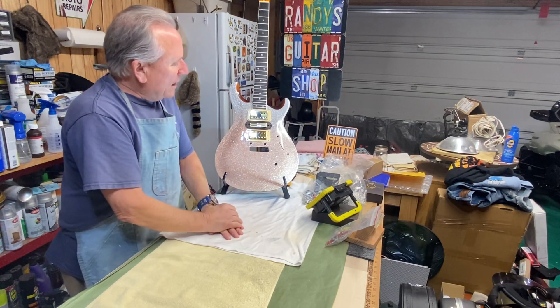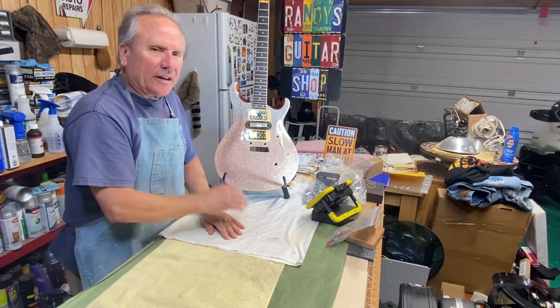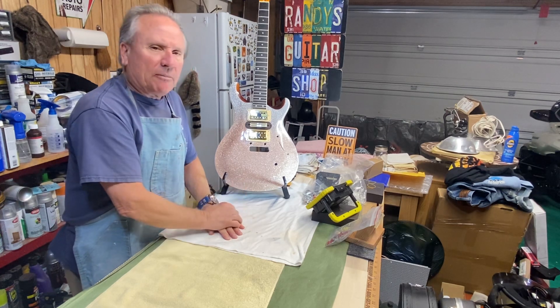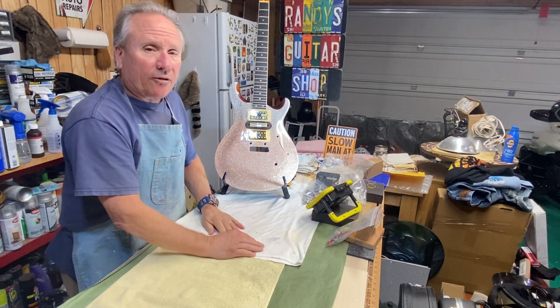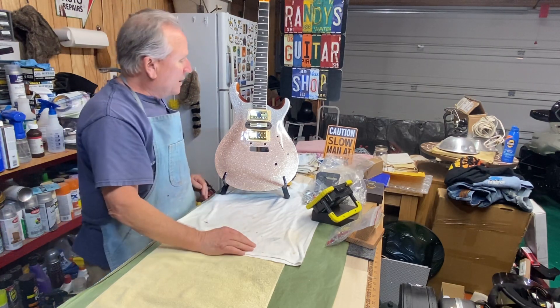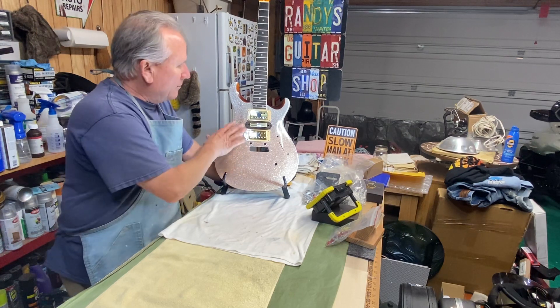Thanks a lot for watching my videos. If you do enjoy my videos, please like and subscribe, hit the notification bell, give me a thumbs up if I deserve it, share the videos with your friends, and leave comments please. Anyways guys, we're going to look at this guitar — you've seen a few pictures of it before but it's kind of never been in this state yet.